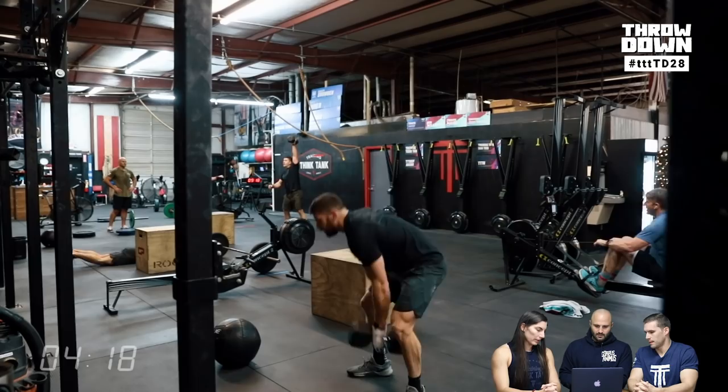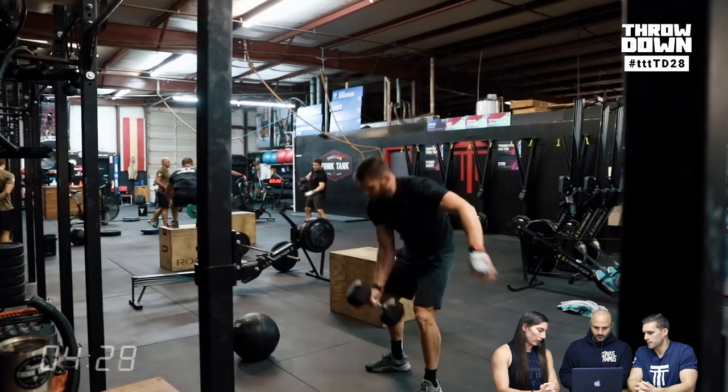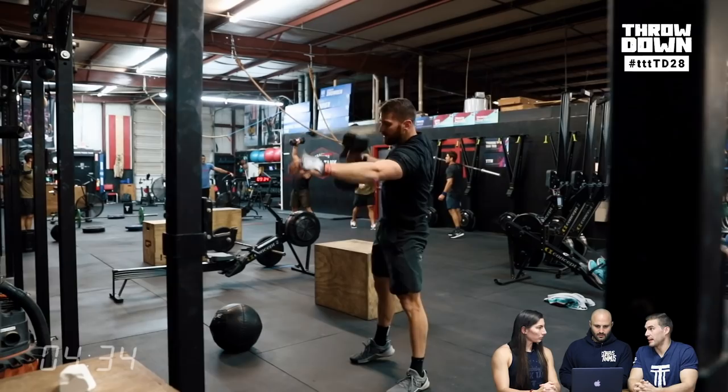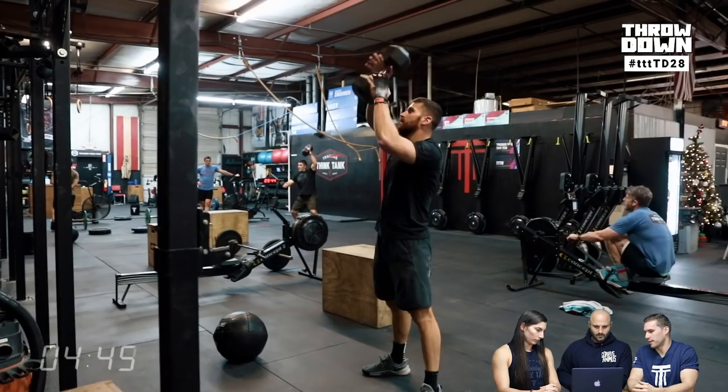Dumbbell snatches are a really good breathing movement. Whenever I see them in a workout, especially at this 50-35 weight, I see it as just relax your breathing, calm down. You can move fairly quickly without really having to put forth too much effort. Kyle said he was planning on breaking this before the workout started, just a really quick break. He got into them, felt pretty good, and could see Mike out of the corner of his eye moving fast, so he decided to stick with it.